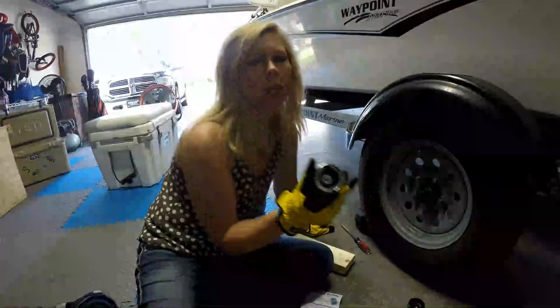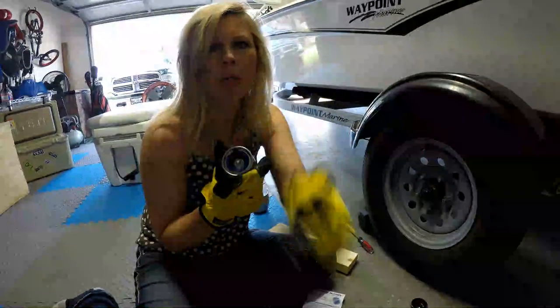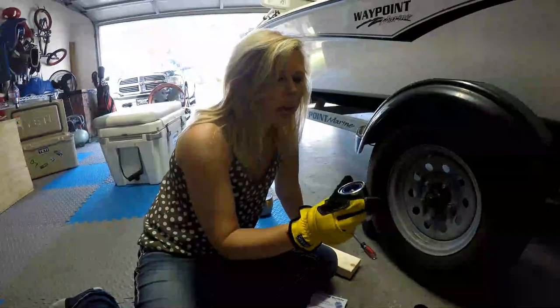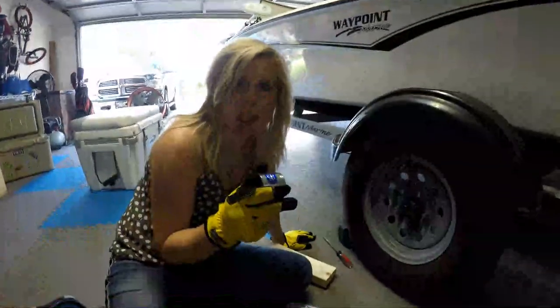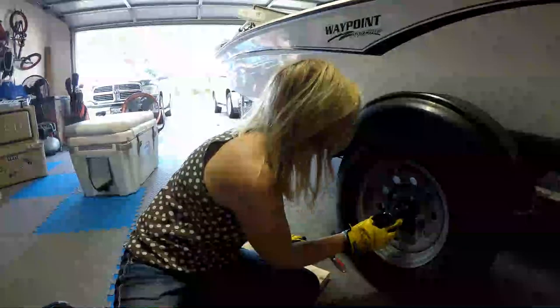If that blue part is not popping out, you know you need to put your grease gun in and fill it up again. What's nice about this is you're just going to be able to pop this rubber cap right off and check before you go on a trip. Make sure that blue part is out just a little bit — there's a spring in there and you need to know there's enough grease in your bearings.